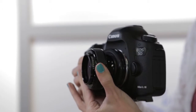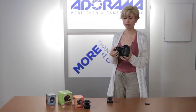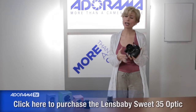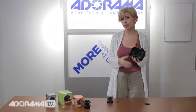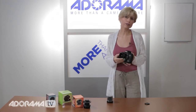The Sweet 35 optic is a 35 millimeter with changeable aperture. You can actually see the markings on the side, so you can turn it and it stays, which is nice — lots of control. And this glass is really high quality glass. Of all the Lens Babies, the Sweet 35 and also the Edge 80, which we'll talk about next, really have great, superior quality compared to the others.